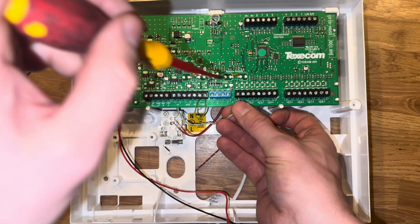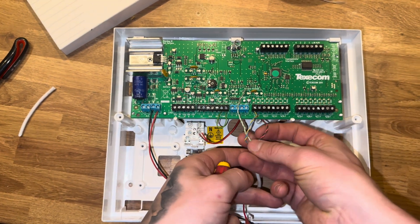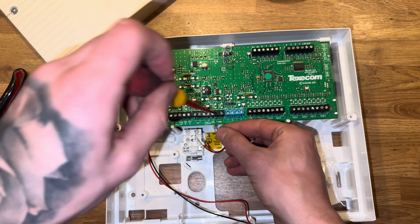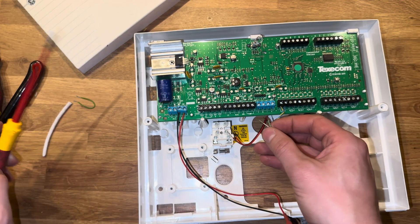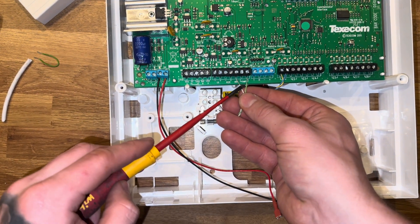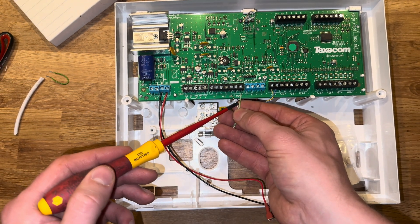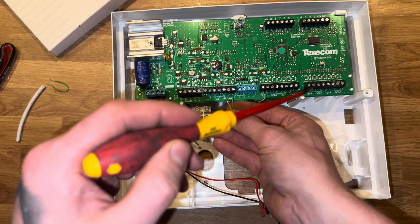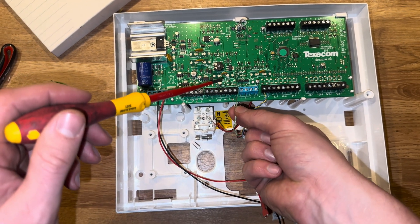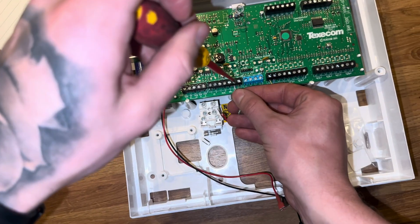Contacts can sometimes be used for windows, so you might have it on a different zone number. Wrap the red and black around the cable just to keep it tidy, and the green and white will go into the tamper, which is just to the left of the zones. Since this is the only device on the system currently, they'll be the only ones going into the tamper circuit. However, if you have more than one device, the tamper circuit goes in series — you make a daisy chain so that if any device's tamper gets cut or opened, it triggers a global tamper alarm on the intruder alarm.